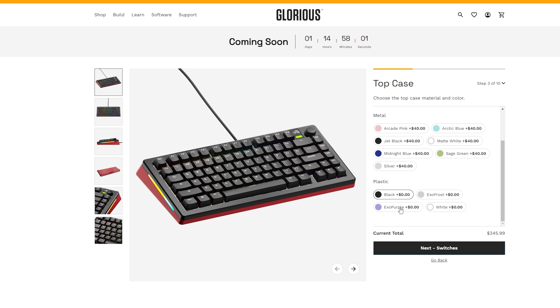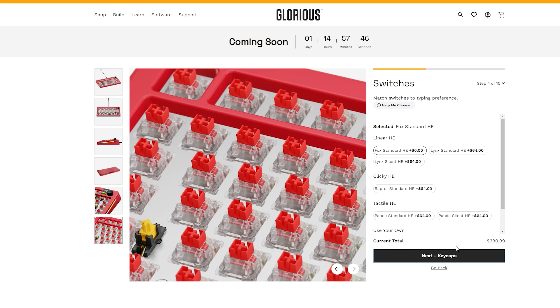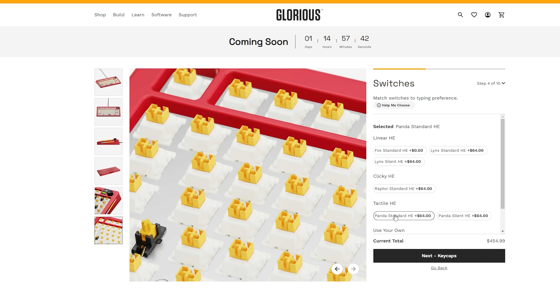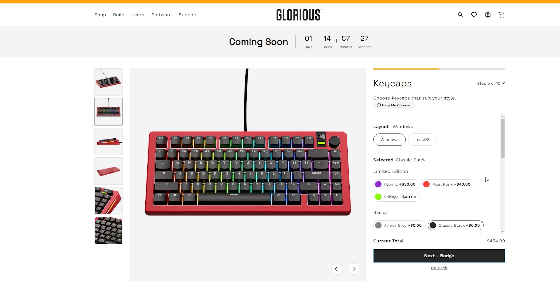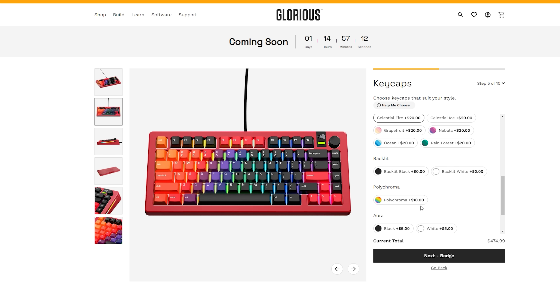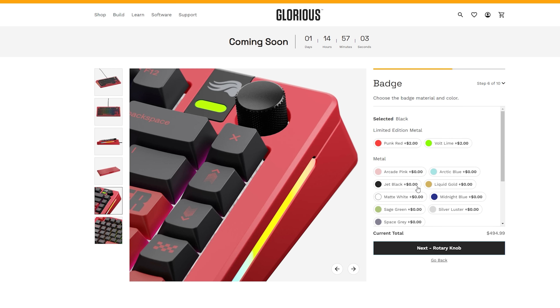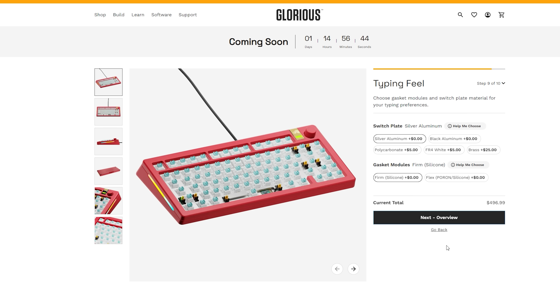You choose between either wired or wireless, and whether you want standard MX switches or Hall Effect — that's at the PCB level. Then there's physical personalization like different colors and materials for both the top and bottom cases. The cases are full CNC aluminum metal, but they also launched new Exo cases with a cool transparent retro look. You pick your switches — six different Hall Effect options — or MX options if you didn't choose Hall Effect. You can also pick your keycaps from limited edition sets to their basic colors, gradient lineup, polychroma, or pudding keycaps.